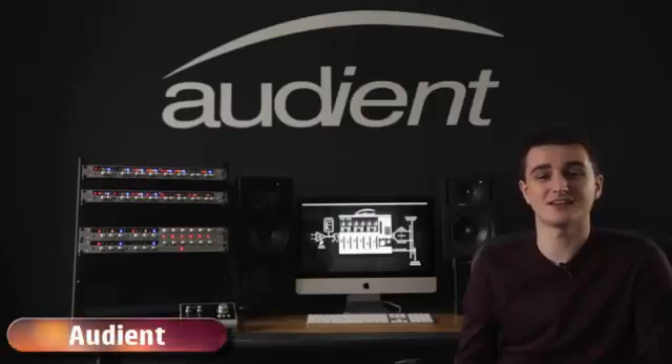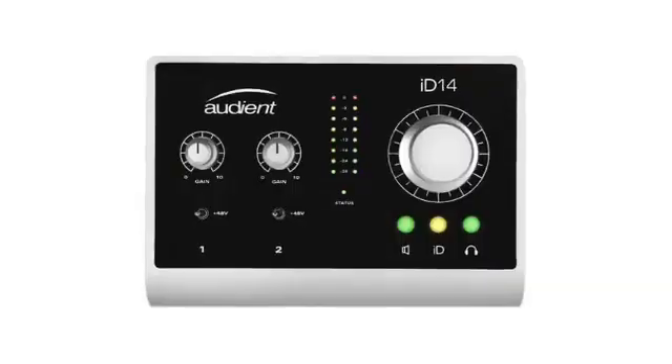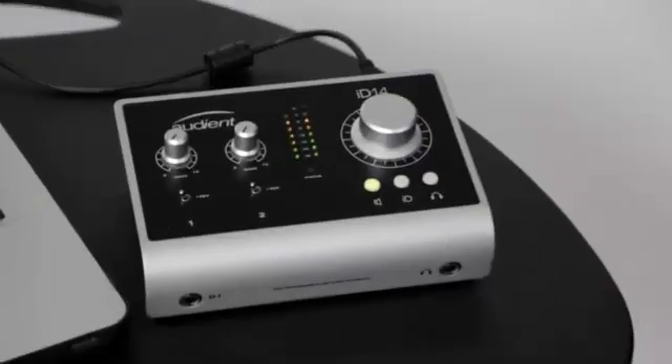Hi, I'm Chris Wright from Audient, and I'm here today to talk to you about our new high-performance USB audio interface, the ID14. One of the key features of the ID14 is that it has a pair of the world-class console mic pre's that we use throughout our entire product range. So whether you're in the studio using an Audient console or out on the road using ID14, you're guaranteed the same world-class Audient sound.